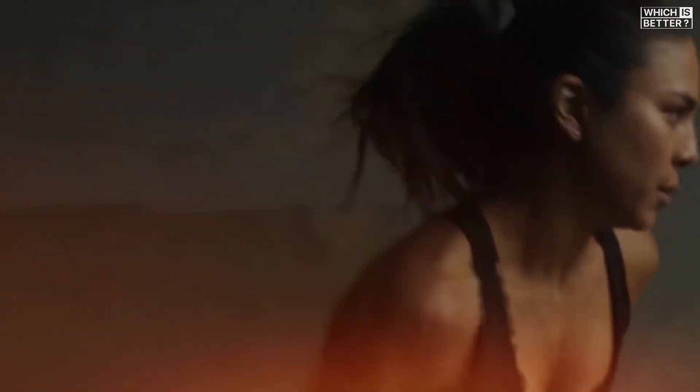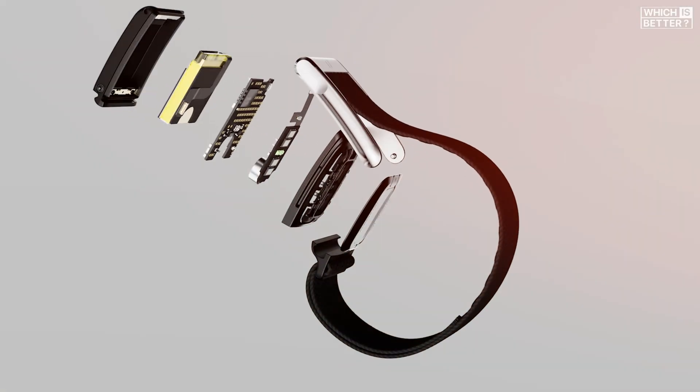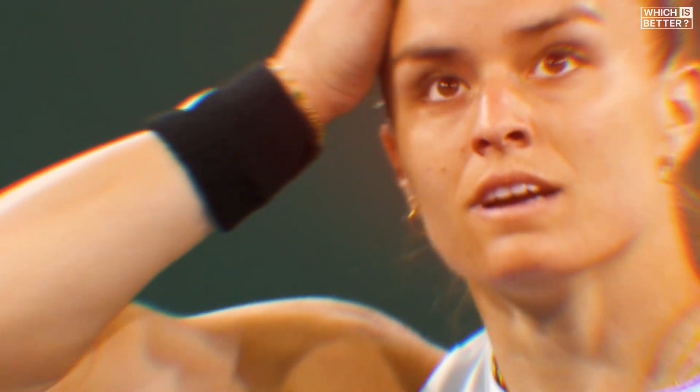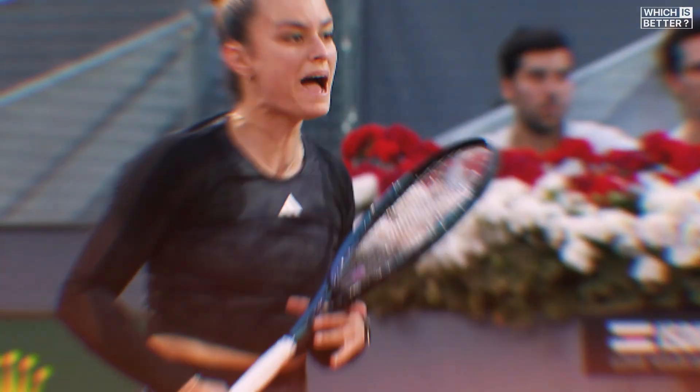Both versions still use WHOOP's signature on-wrist charging method, so you never have to take it off. But the 5.0 also ships with improved accessories like the new wireless power pack for extended charging convenience, depending on your membership tier. All in all, this new generation brings a true set-and-forget experience that enhances its everyday practicality.